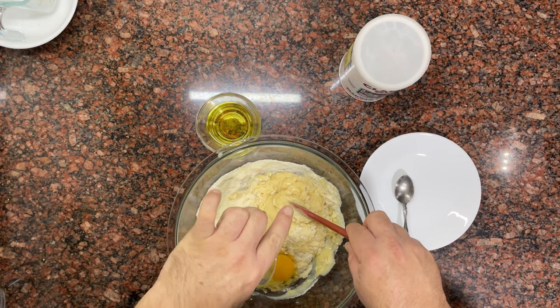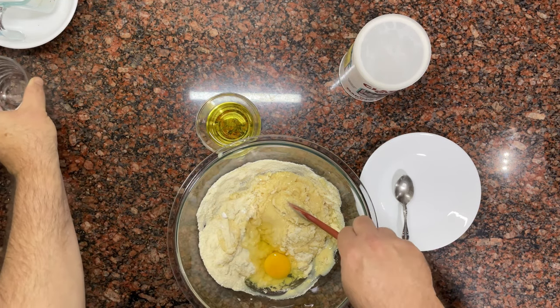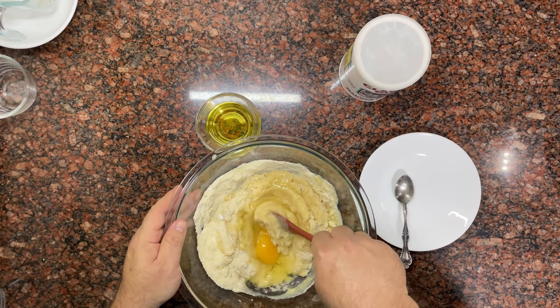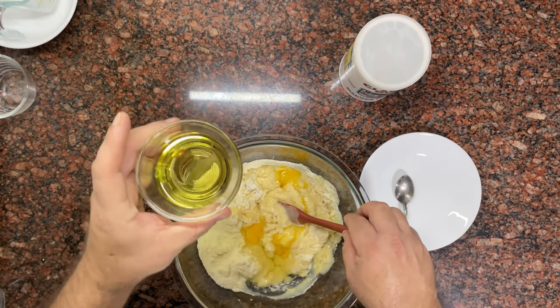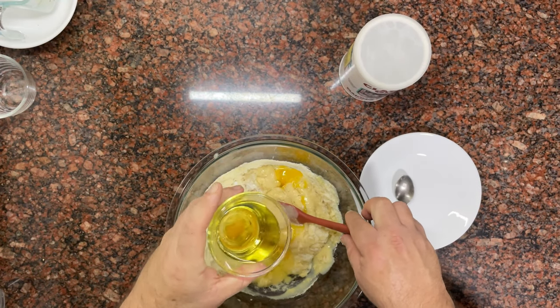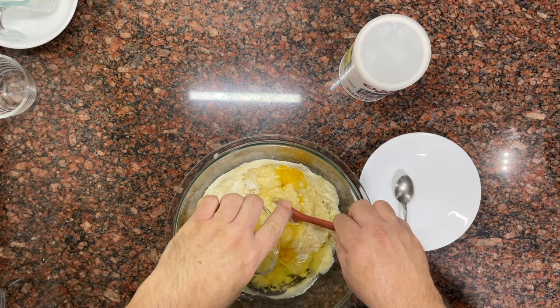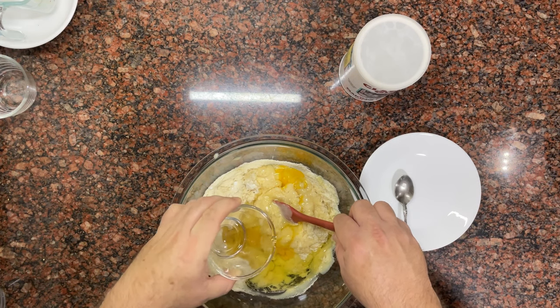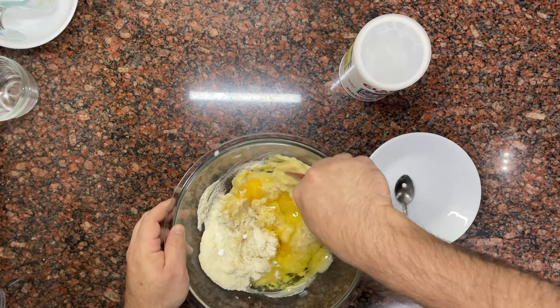I'm incorporating everything very well and adding the rest of the ingredients. Keep in mind that corn flour takes longer to hydrate than wheat flour, so don't worry if the dough appears liquid at first. It will also vary if you use butter or shortening instead of oil. But keep in mind that although the texture reminds you of a cream or dulce de leche, in the end it will have the appropriate firmness.